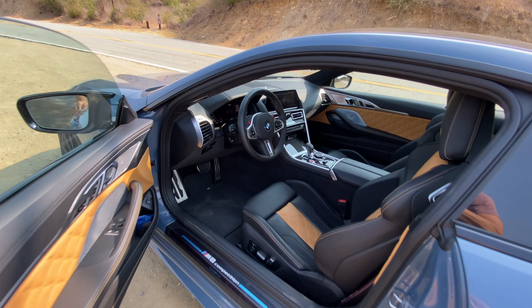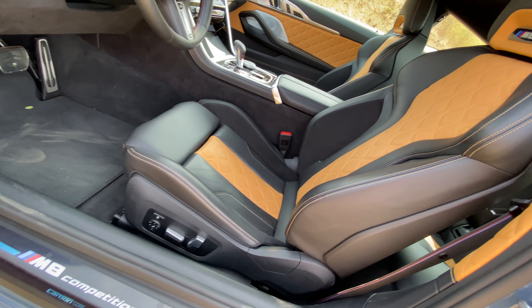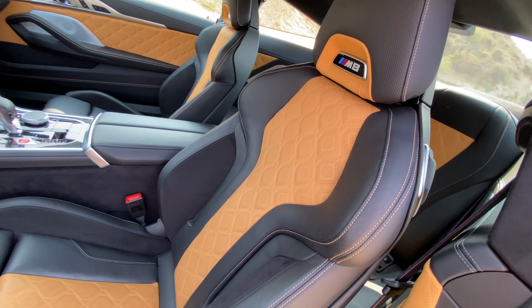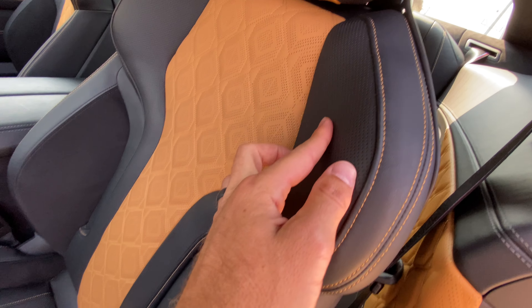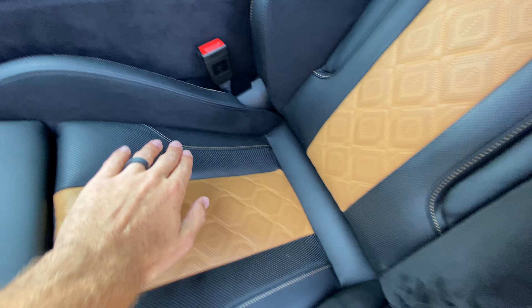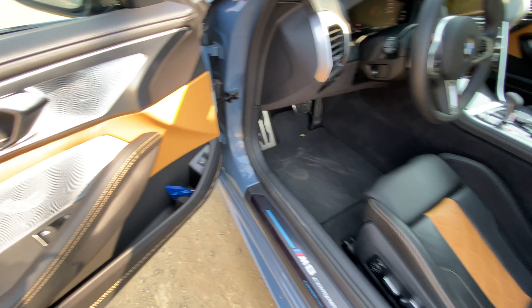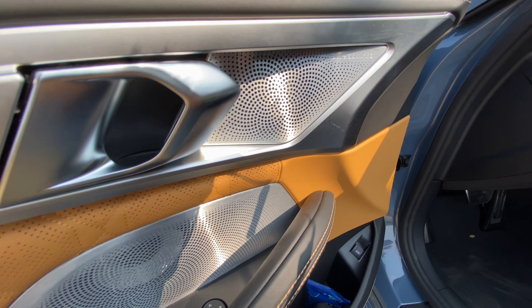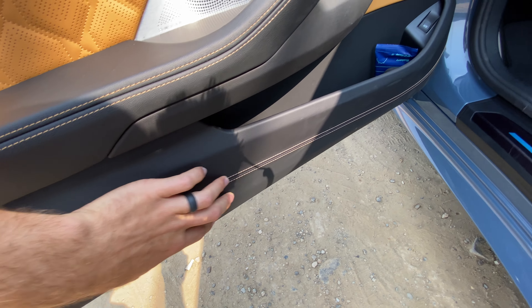Opening up and looking inside, you've got this beautiful black and mid-rand merino leather — mid-rand is the color they call this wheat. Mid-rand accents, seat inserts, contrast stitched. You've got Alcantara on the inner parts of the bolsters. These seats are heated and ventilated. Same mid-rand color in a quilted pattern on the doors. Upgraded Bowers & Wilkins sound system. Contrast stitching down here and it's all in leather.